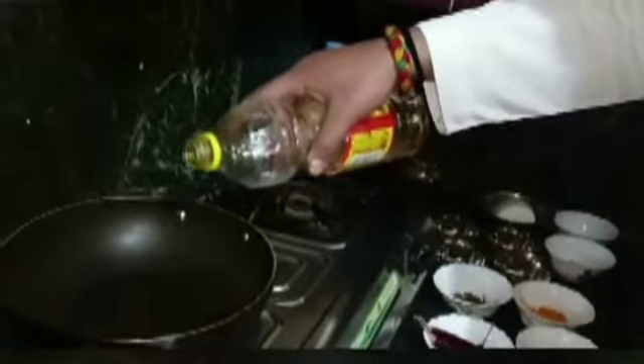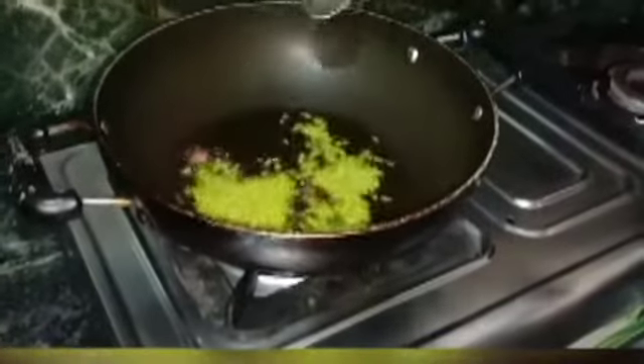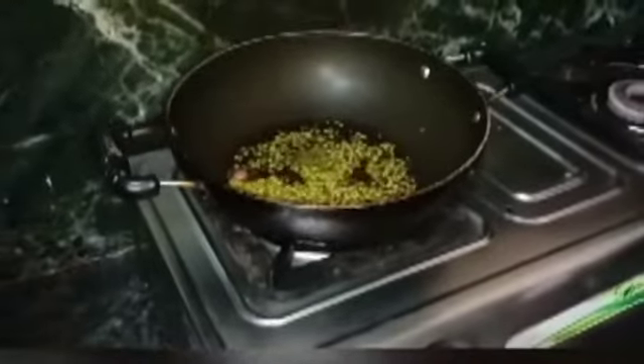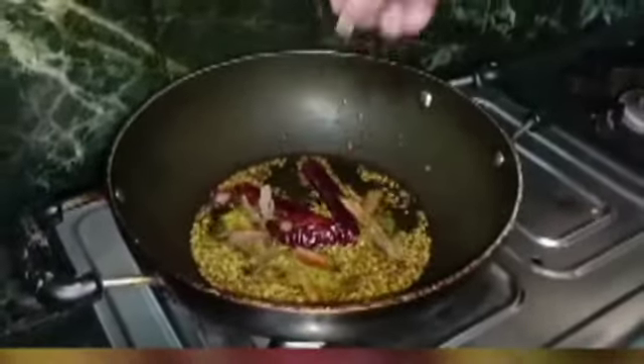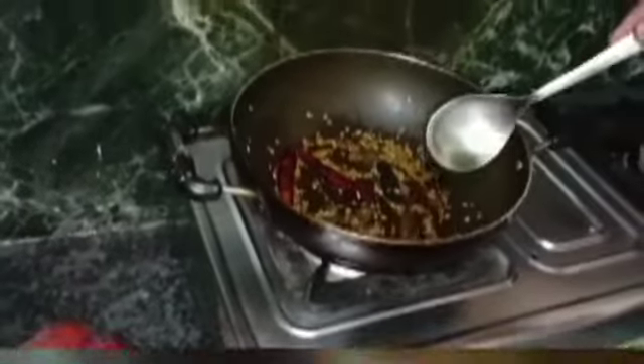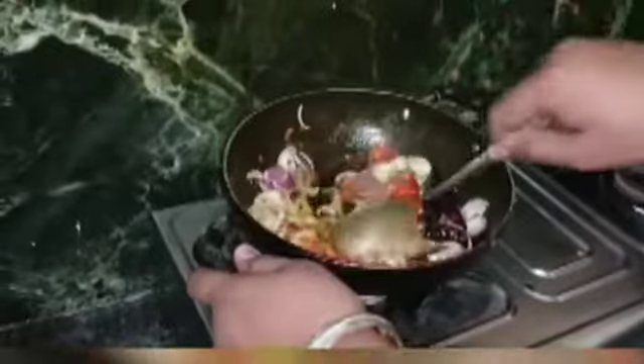First we add a little butter, then ginger. Now we will fry it. Now we add tomatoes and onion. We will fry it, then make the mix and grind it. Now we add butter and fry it again.